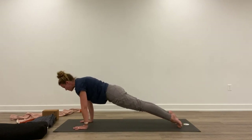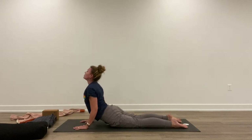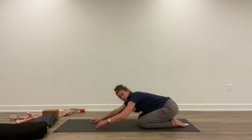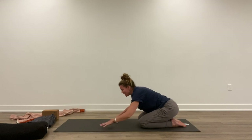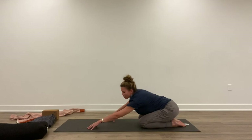Back to plank. Shift forward. Exhale, halfway or all the way. Inhale, lift up. Exhale, back to child's pose. Breathe into your back — breathe right here. Think of breathing into your kidneys and flaring open that space. Disperse your breath in different places in your body.